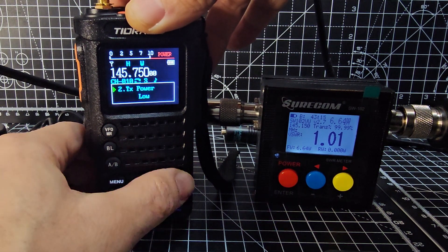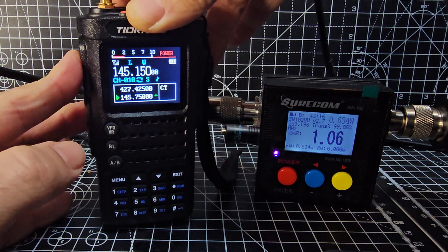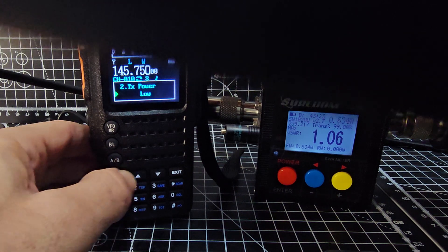Then we'll go menu, take it down to low power, exit. Three quarters of a watt — and having very low power is quite nice.